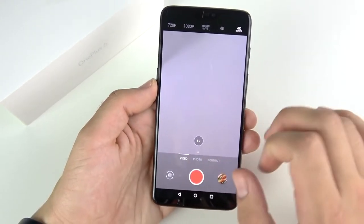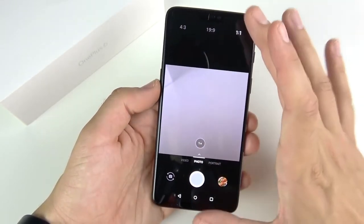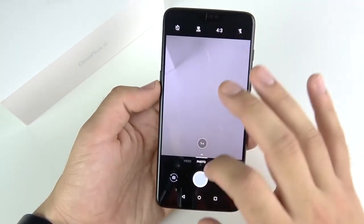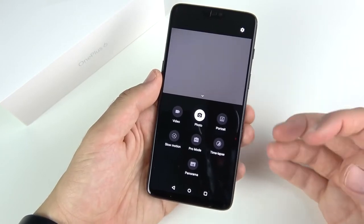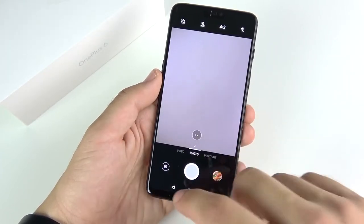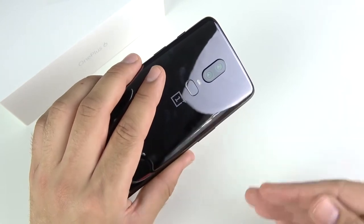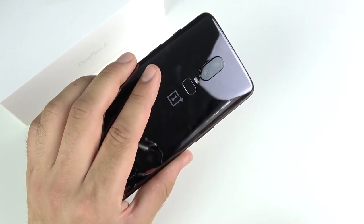4K 60 is something you don't see on most mid-rangers and can be the selling point over other devices if you're into video. In photo mode you can shoot in 19:9 for the full device view, 4:3 for standard high-resolution shots, or 1:1 for Instagram sharing. I already did a detailed camera review on this device, so check that out if you really care about the camera — I show more samples with a link above and below.